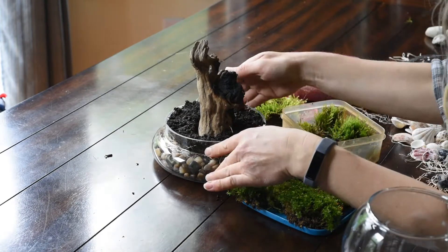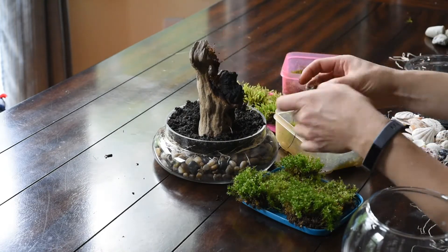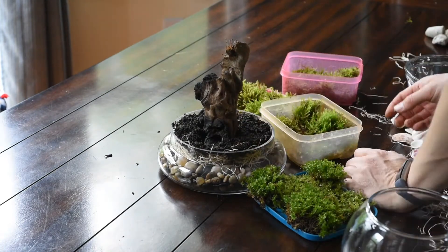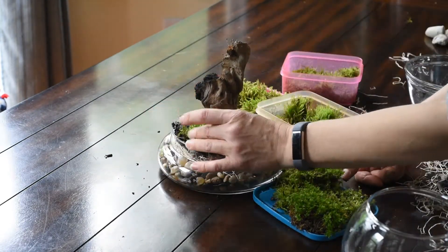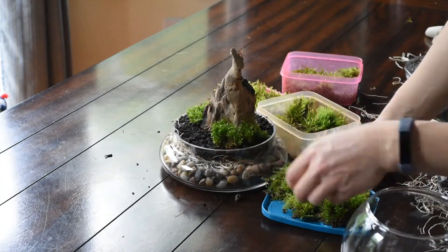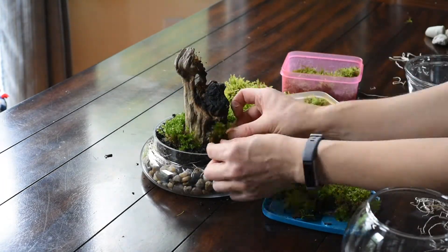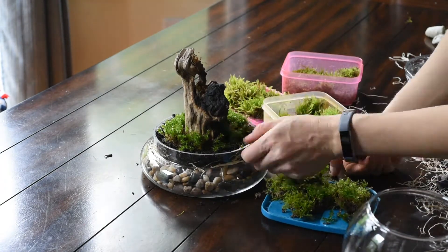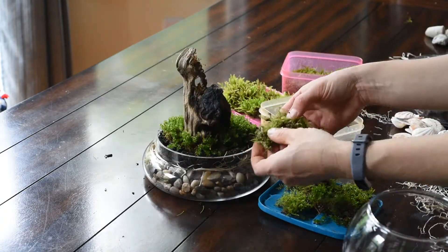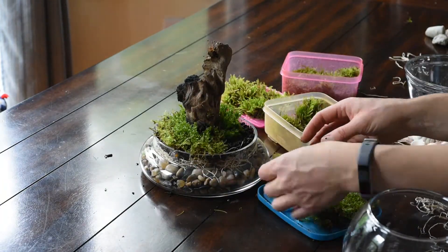Once you're happy with how it looks, you can start planting your moss. Moss is super easy to plant — you just kind of press it into the dirt. It looks really cool to put some moss up on your wood, especially these cool little sporophytes. You have to be careful though: if you let the wood dry out, your moss will die, so you've got to make sure that wood stays wet. However, it might start to grow mold, so I recommend bleaching the wood before putting the moss on it and letting it dry out for a few days — or boil it — just make sure there are no mold spores that can start growing and ruin your beautiful terrarium.